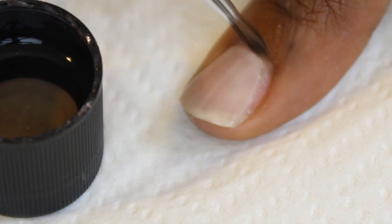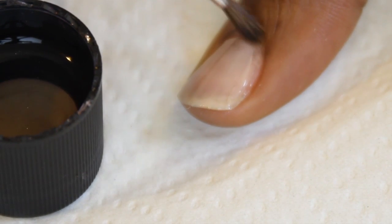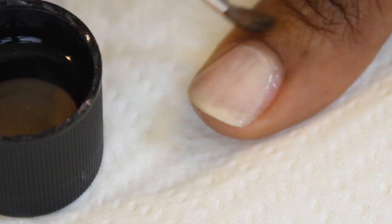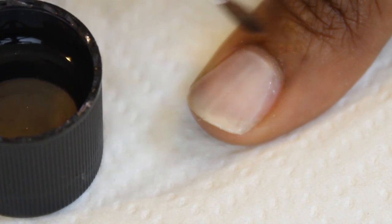After you paint your nails, I use my brush with a little bit of acetone to clean up around the edges, especially in that cuticle area where nail polish tends to pool and build up. This just makes your nail polish look a lot neater and more professional.